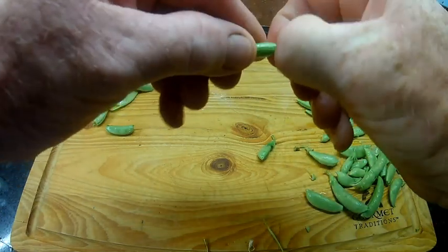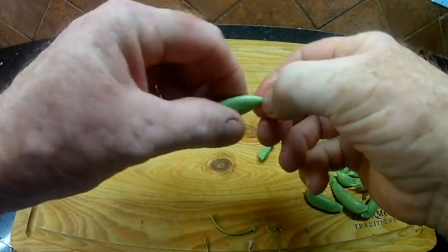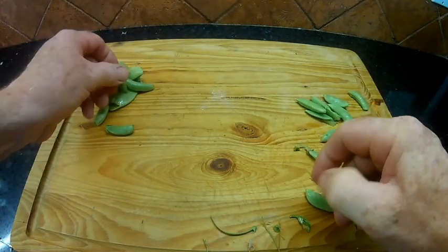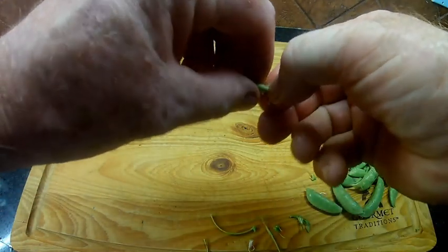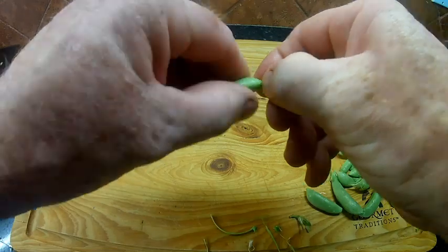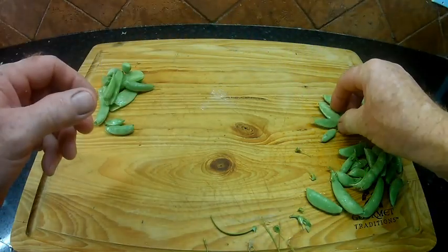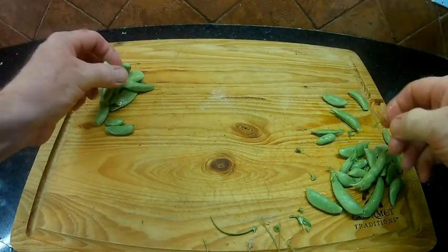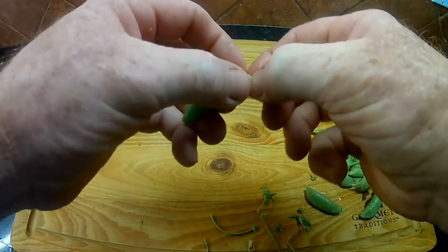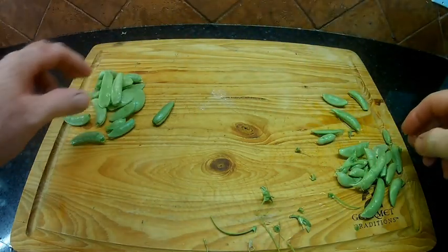A lot of people have asked if I blanch my snap peas. I do not. I don't blanch any of the produce that comes out of my garden if I'm going to freeze dry it. Now, if I'm going to freeze it or can it, then I will blanch it. Basically, blanching is kind of scalding the vegetable or the product. What happens when you pick the produce off the vine is the sugars inside are going to start to turn to starch, and when that happens it's going to make the produce kind of taste tough.